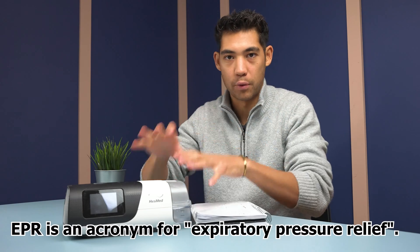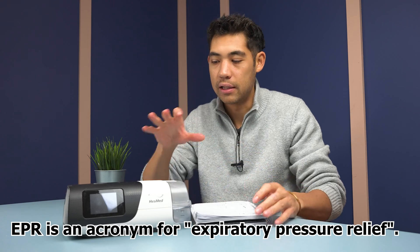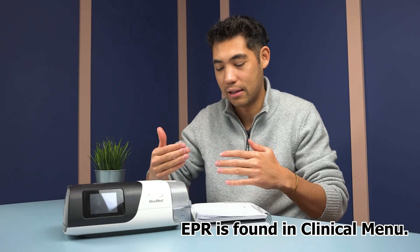EPR is a feature on ResMed machines that reduces pressure when you exhale. Different machines have different names for exhale relief — it might be called exhale relief, breathe easy, or some similar name referring to breathing comfortably when exhaling.